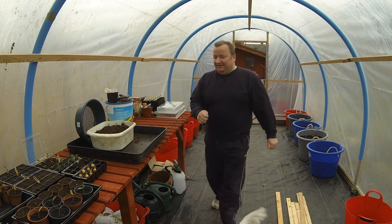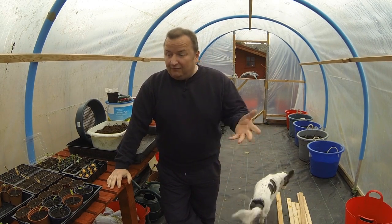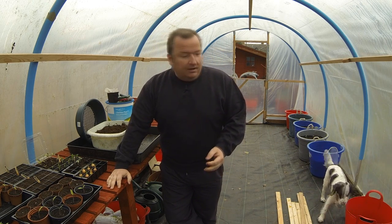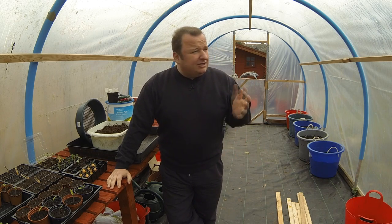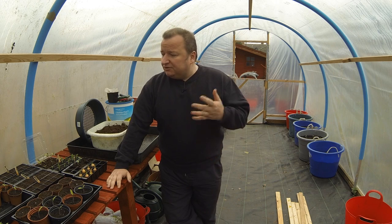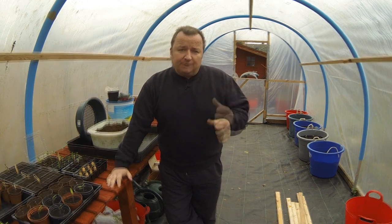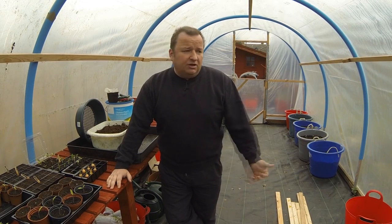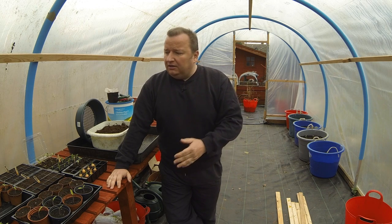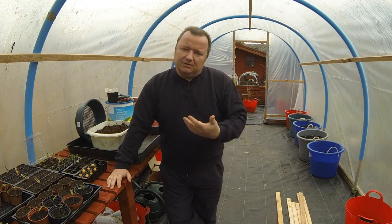Hi everybody, it's been a while since I've been in the garden filming. I've been out obviously doing stuff and Barney is back with me as you can probably see. It's bank holiday weekend, a little bit overcast — it was supposed to be a lovely weekend but that's not quite happened. I've still got out here, sown some more seeds, transplanted some more stuff, and prepared the raised bed. I also plan to finish painting a piece of fence. Let me show you what we've been up to.